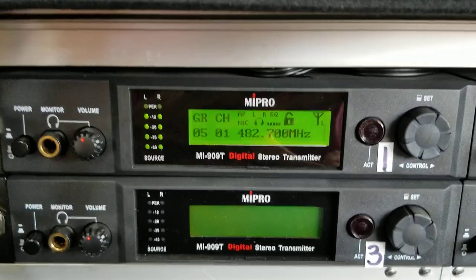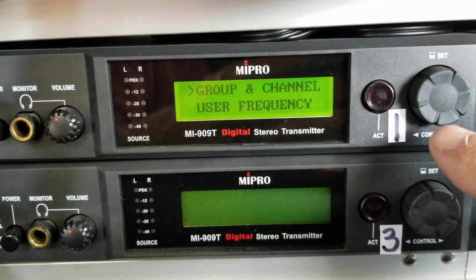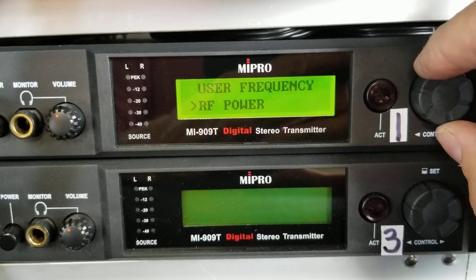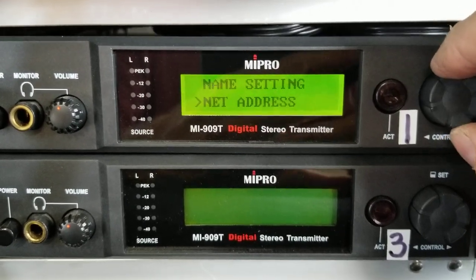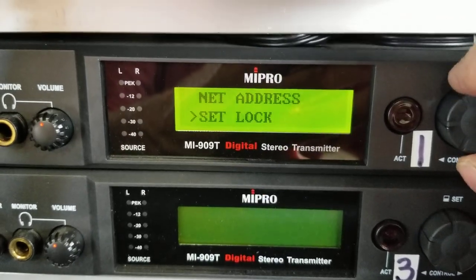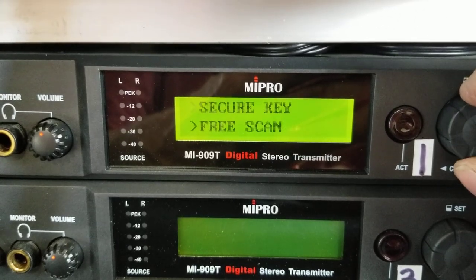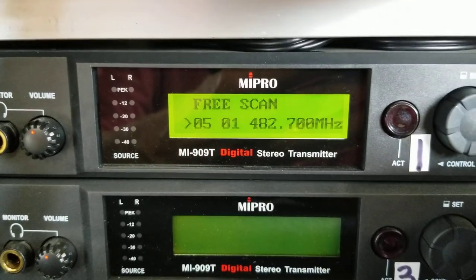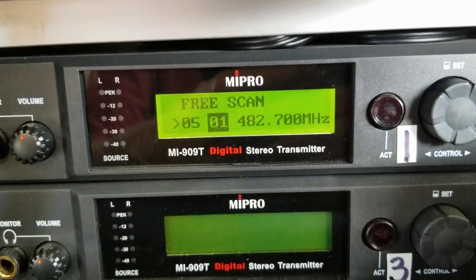As with all wireless systems, turn them on one at a time to program. Hit that button and scan along through — you see that thing with the light. Let's go to free scan. Now you need to pick a group; it doesn't help you do that.